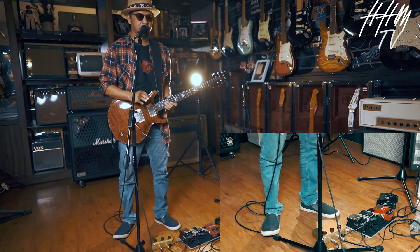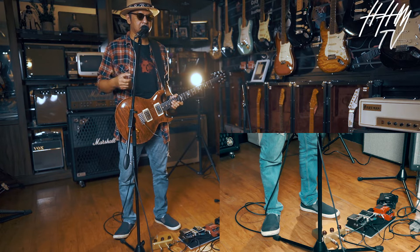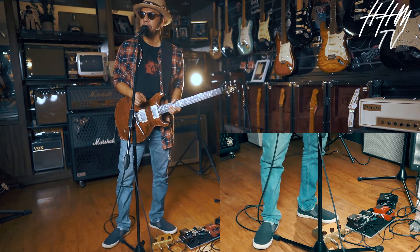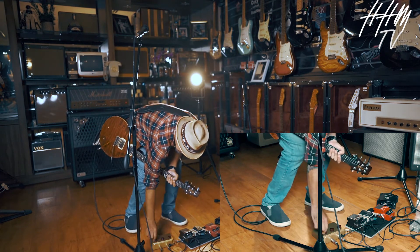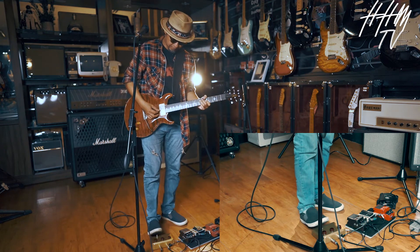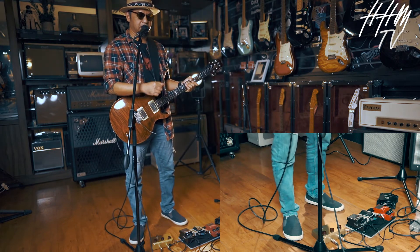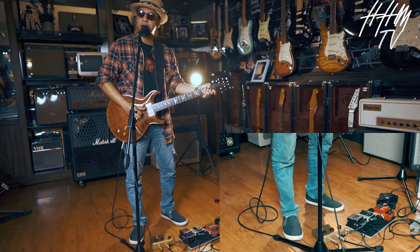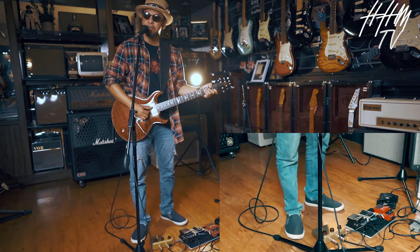Sebetulnya ini settingan bisa jadi booster, tapi dengan color. Biasanya kalau gua pakai ini, stay on — jadi selalu nyala. Kalau posisinya selalu nyala, dia seperti ngembangin suara, bikin color suara basic aslinya lebih tebel, lebih bigger — clean Sentaro.